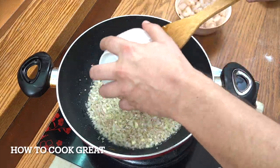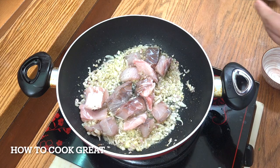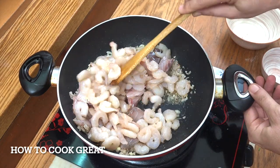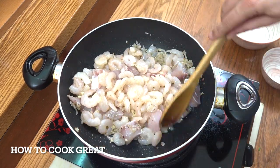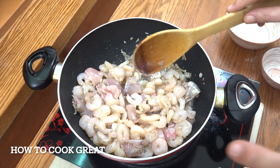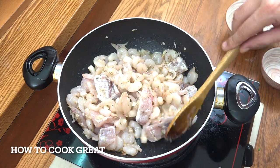We're going to go in with our fish — this is a sea bass fillet. We're going to go in with our prawns or shrimps, 800 grams. When you see frozen prawns or shrimps, you'll often see something called IQF, which means instant quick frozen. We're going to cook this for four minutes. Keep it moving.